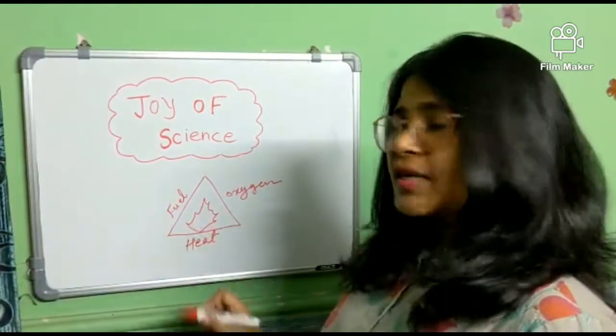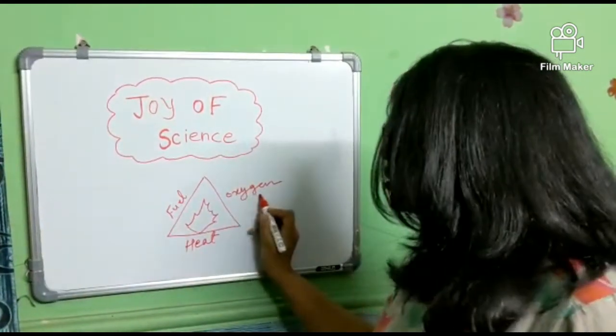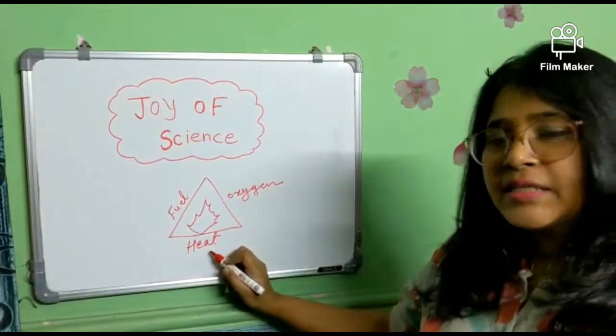For the process of combustion: the first one is fuel, the second one is oxygen, and the third one is heat. If we remove any one of these, the process of combustion will be stopped.